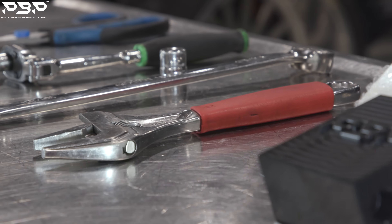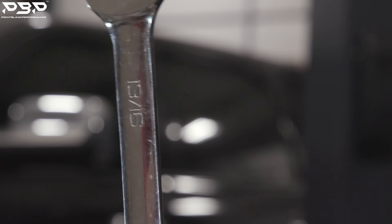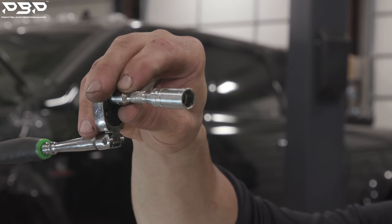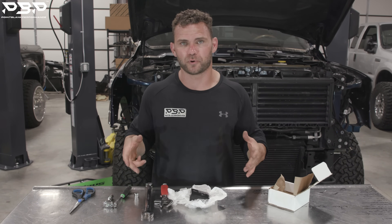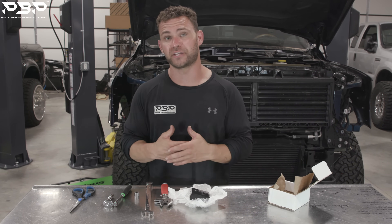What tools do you need to perform this job? I've got an opening wrench — a 13 to 16 opening wrench — a 13 millimeter socket, and a 10 millimeter socket. The one thing you don't want to forget: you're going to need a bucket or pan to catch transmission fluid, because when you pull these lines, transmission fluid is going to go everywhere. Once you have everything you need, let's get it installed.